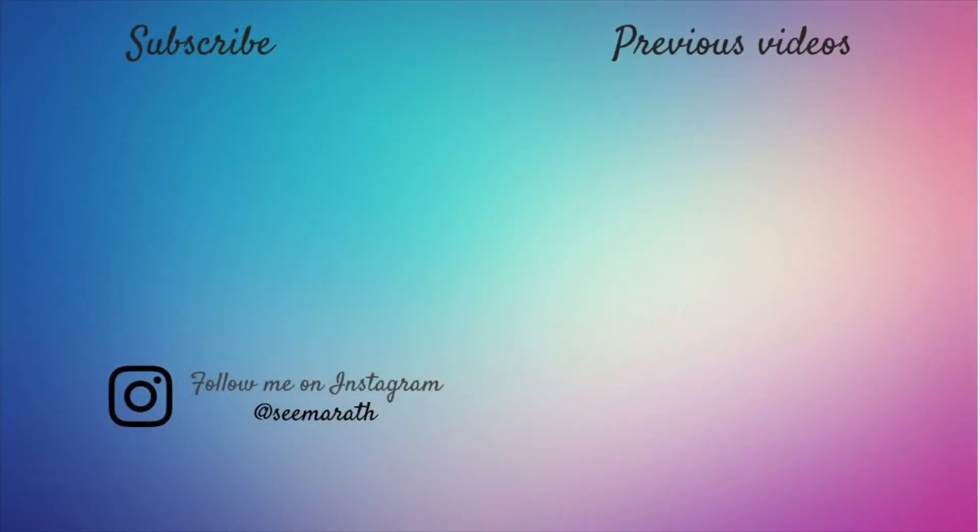I hope you enjoyed the video. If you did, then please give this video a thumbs up and share it with as many people as you can. Also, if you haven't already subscribed to my channel, then please hit the subscribe button and join the squad. Find me on Instagram and follow me there — my handle is SeemaRath. I will see you soon with another video. Until then, bye!